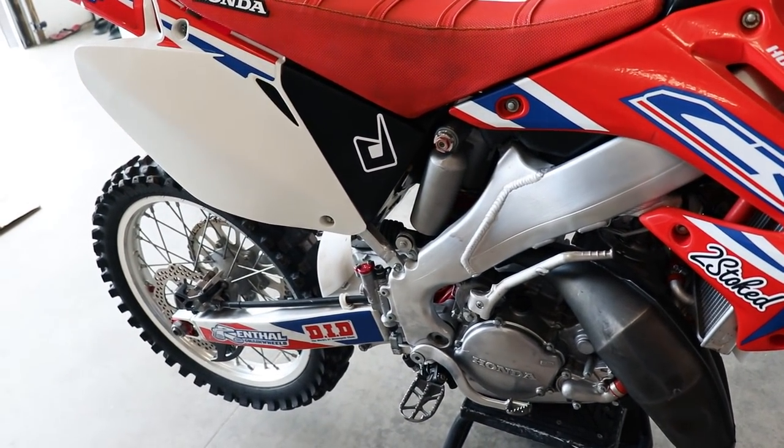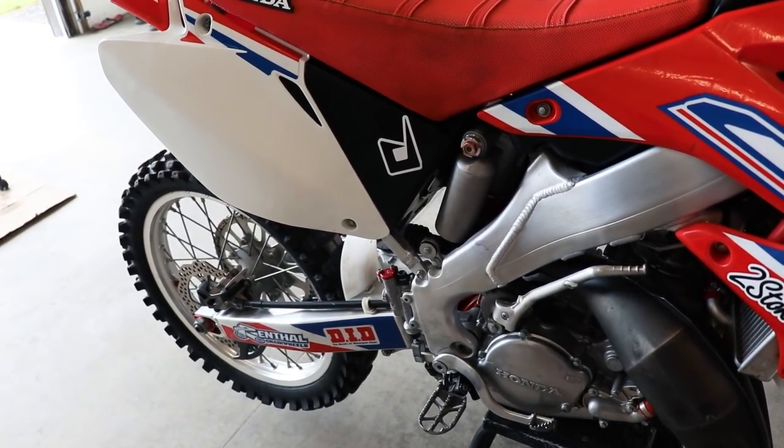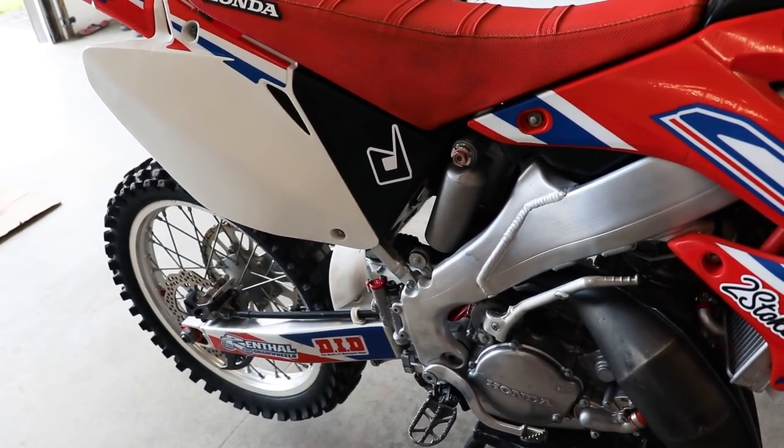Today we're going to be looking at the rear of the bike, and the reason for that is the rear sag makes the biggest difference in how the bike handles. I actually put together an article on how exactly to set your suspension sag, so hit that link down below in the description box to access that free article.